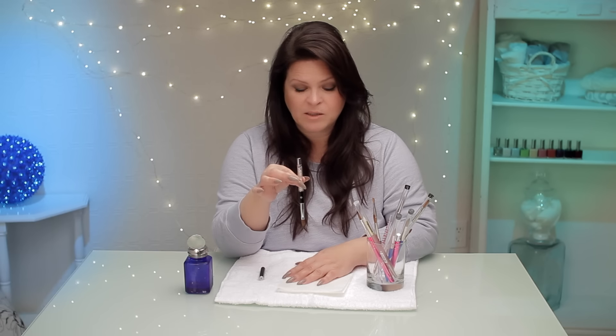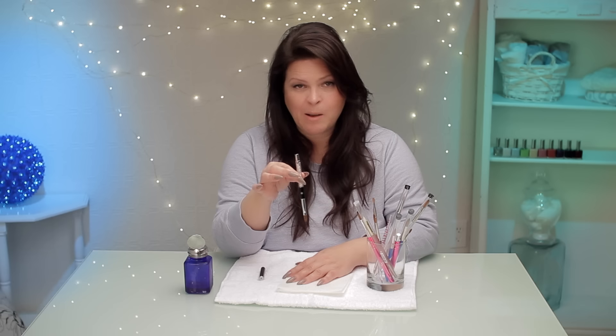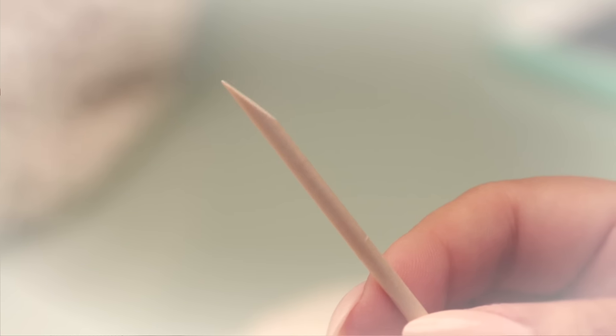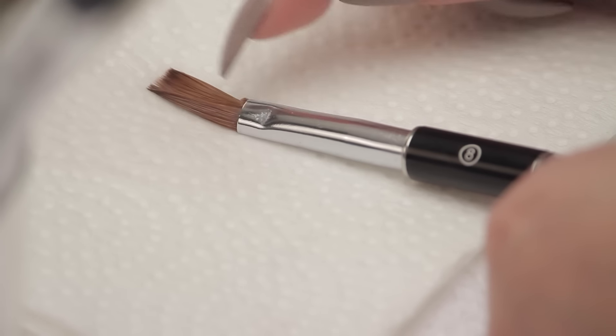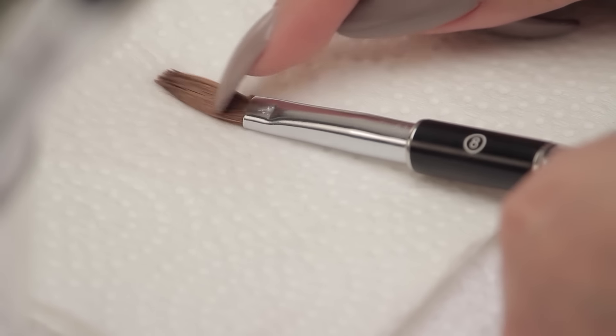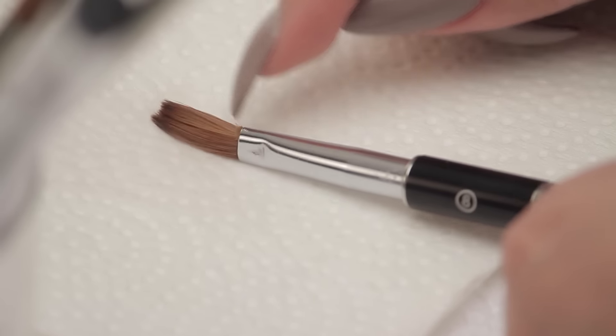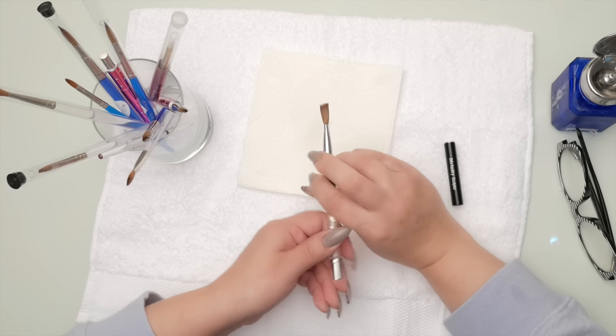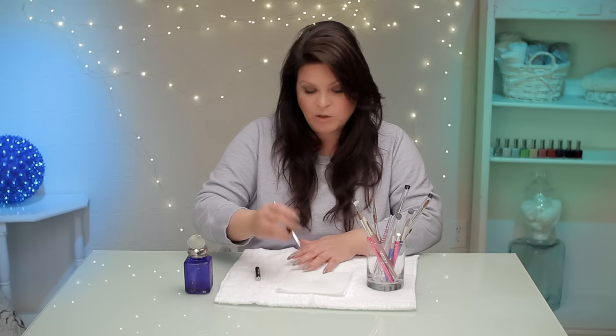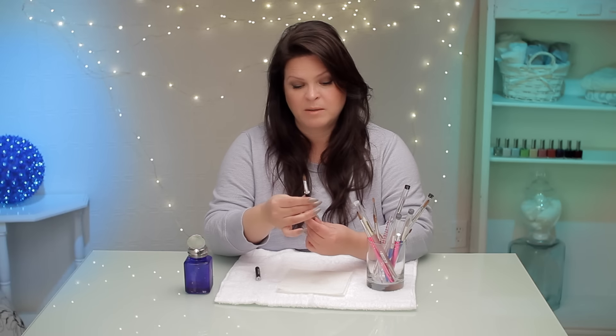You can soak it in acetone for about three, four, five minutes depending on how badly it's stuck in there, and it will get the rest of it out. Then take a cuticle stick and just scrape it out. You can do it with your nail, but it will ruin your nail. Depending how much money you spent on the brush, saving it may be more important to you.